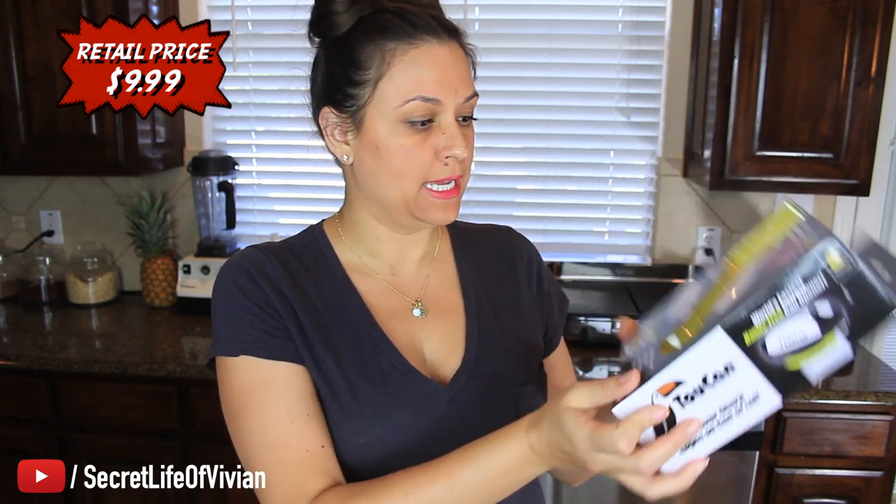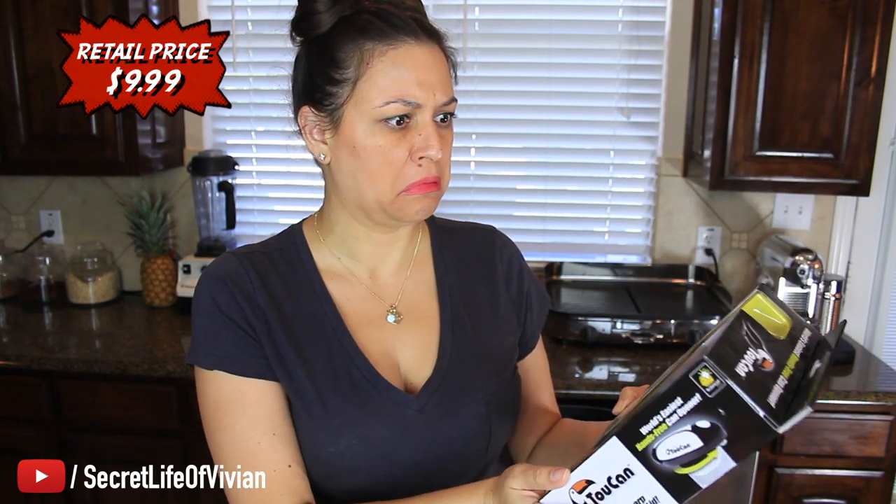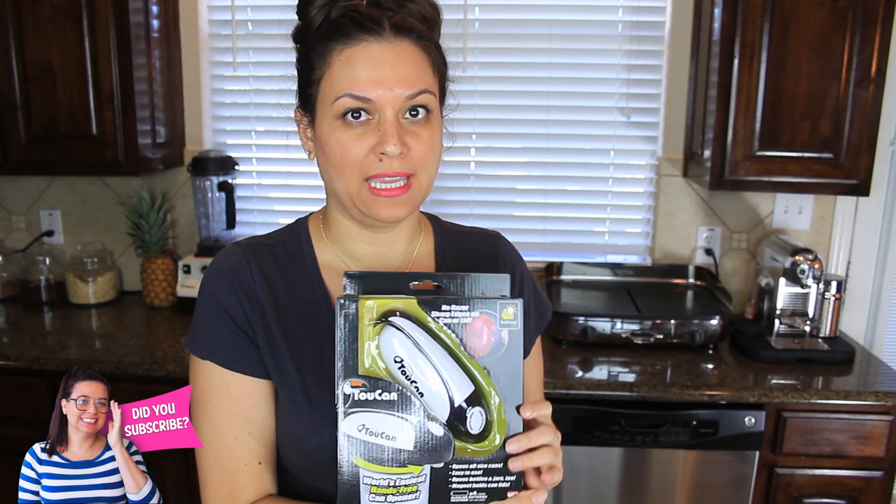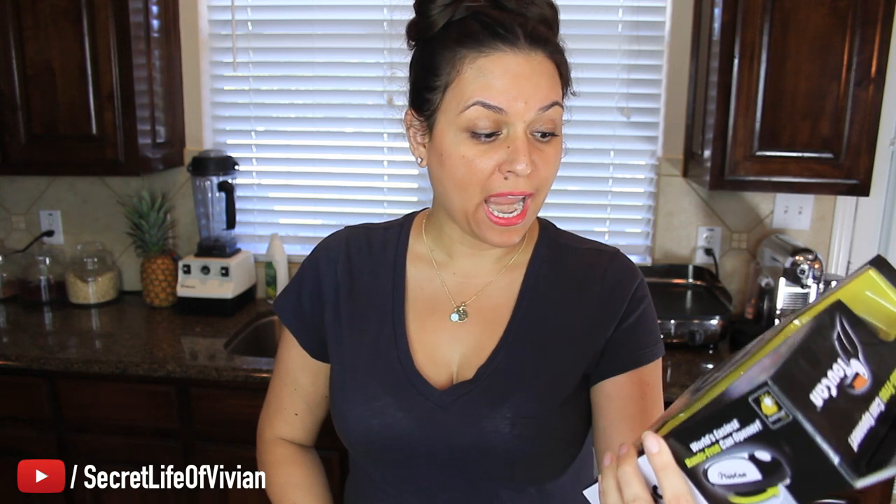Welcome back to another Vivian Tries. Today I have another As-Seen-on-TV product for you. We have this thing called Toucan. It's a can opener that says 'World's Easiest Hands-Free Can Opener.'